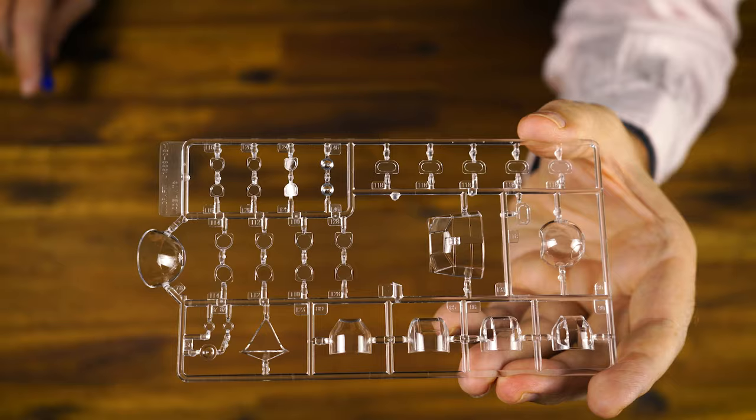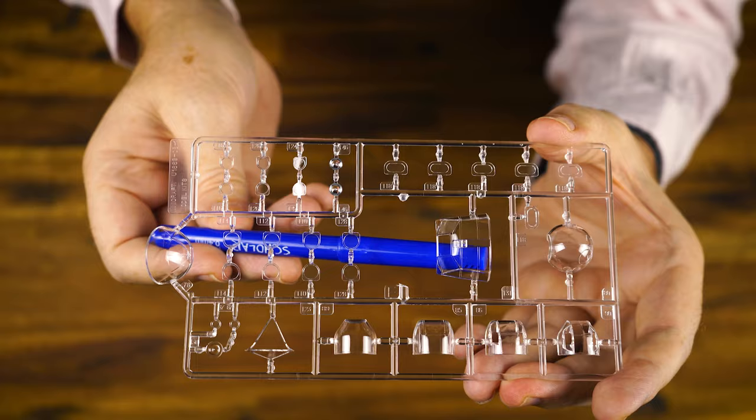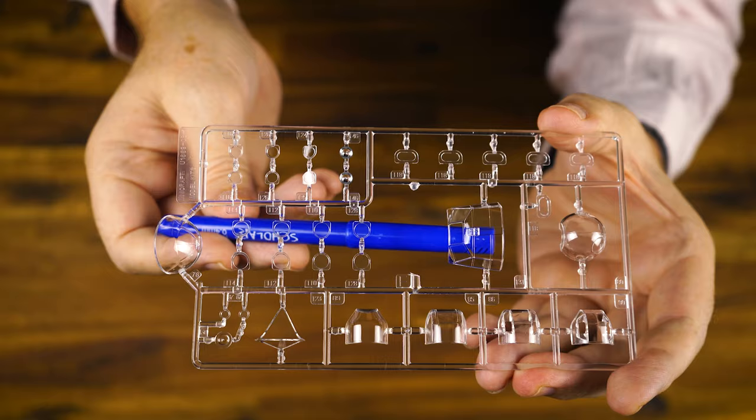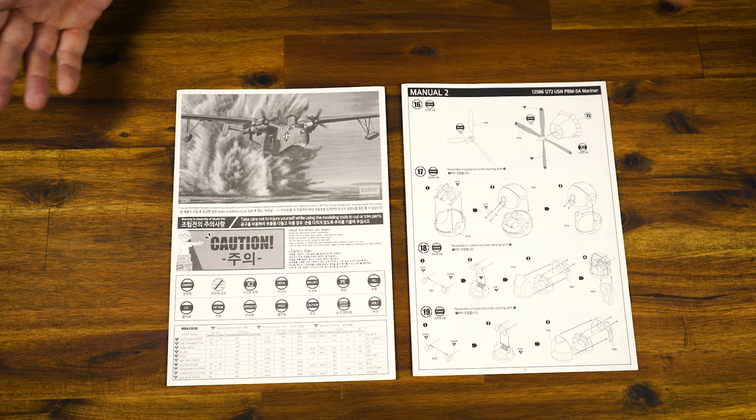Let's have a look at the transparent parts. The clarity of the transparent parts here is really, really nice. Using something like Future furniture polish or Deluxe Materials Looks Like Glass to increase the clarity of these parts is going to work very, very well. And then with careful masking using the masks provided, you'll be able to get all the various window frames painted on and it's going to look very, very nice.